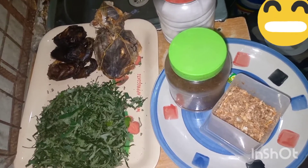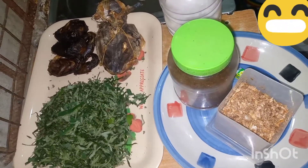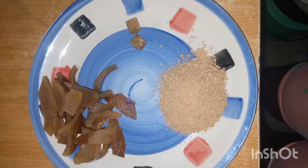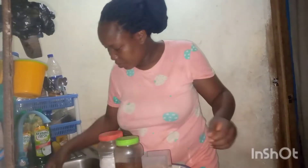These are the ingredients I'm using to prepare my soup: oziza, stock fish, catfish, pepper, and crayfish. And this is my okra, my bomo, my Maggi, and my obono.